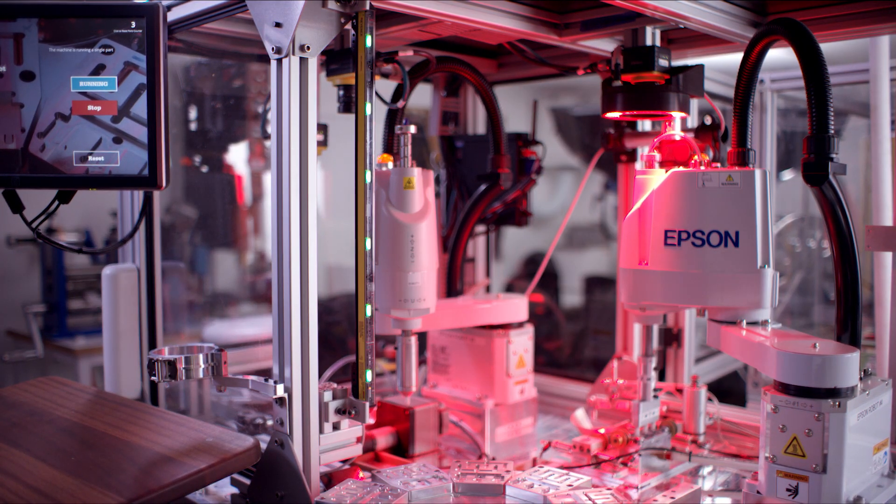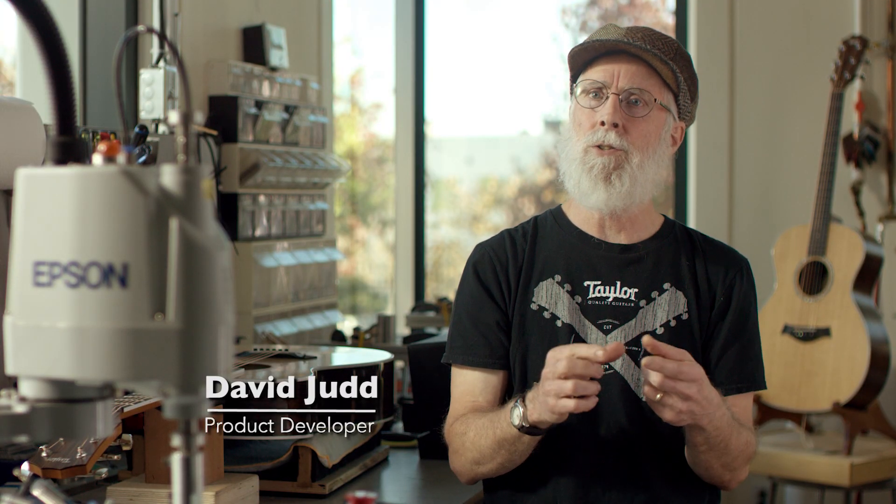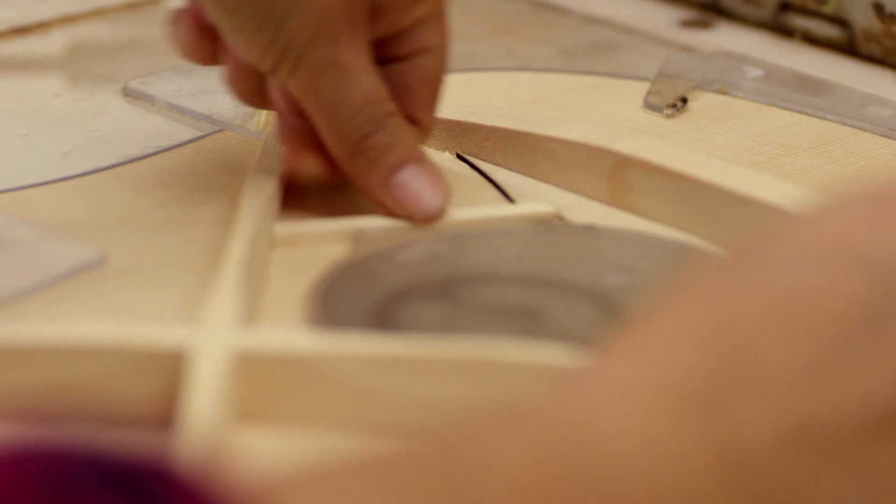We had been talking about getting into robotics. The Epson robot was brought in primarily to make our acoustic pickups, and I was making them by hand. I could make 10 or 20 a day. At first we needed 100 a day and then we've ramped up to close to 600 a day, so we wouldn't have been able to do it without automation.